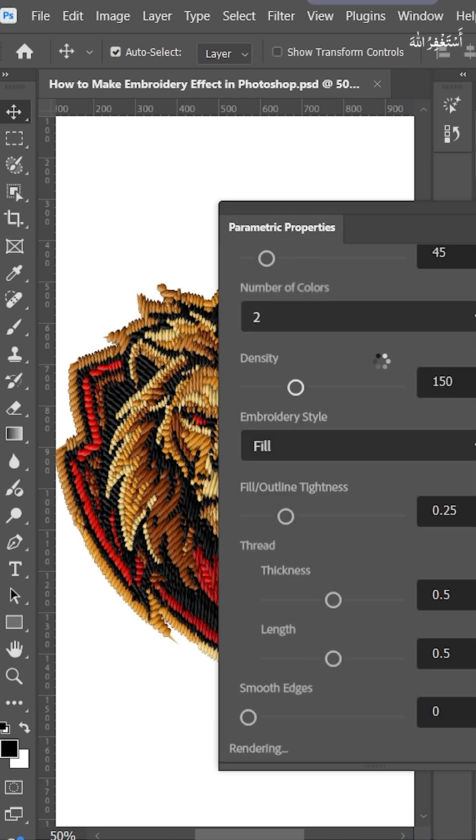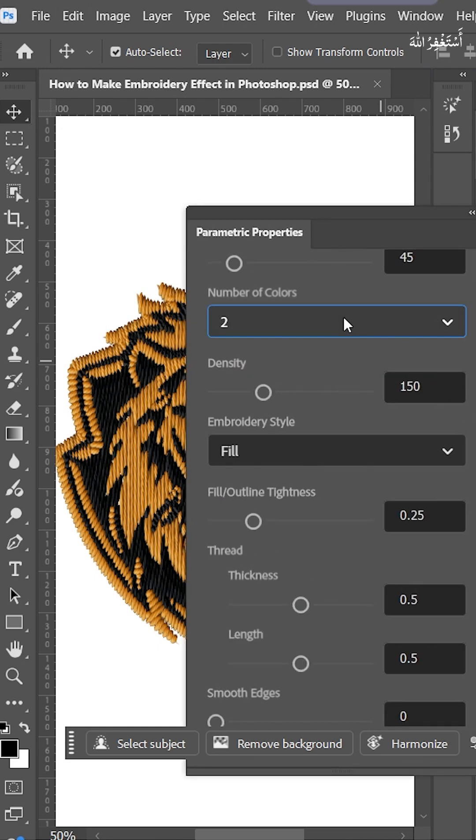This option converts your image to 2 colors. Go back and convert to 8 colors.